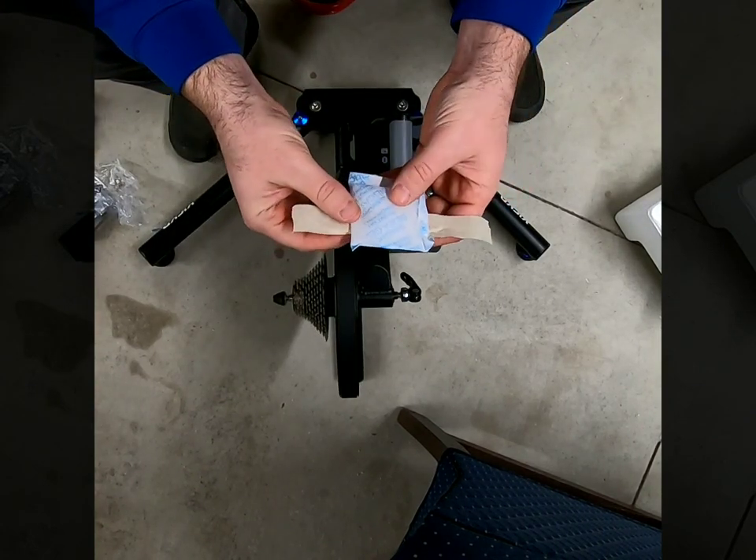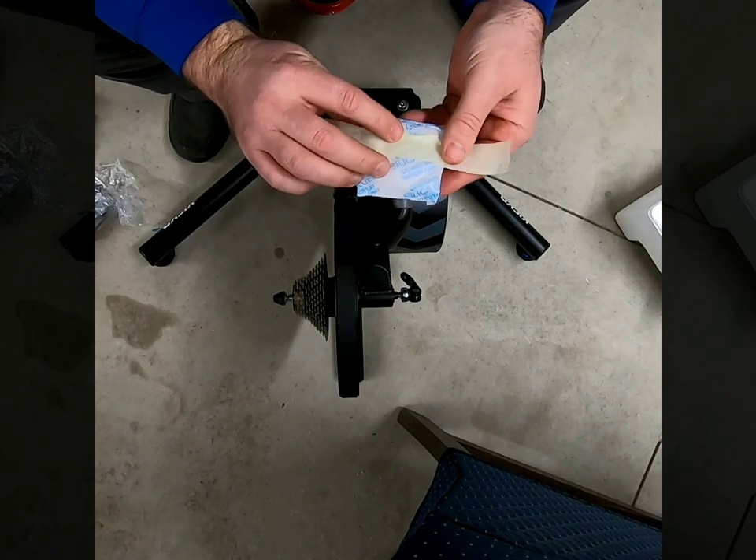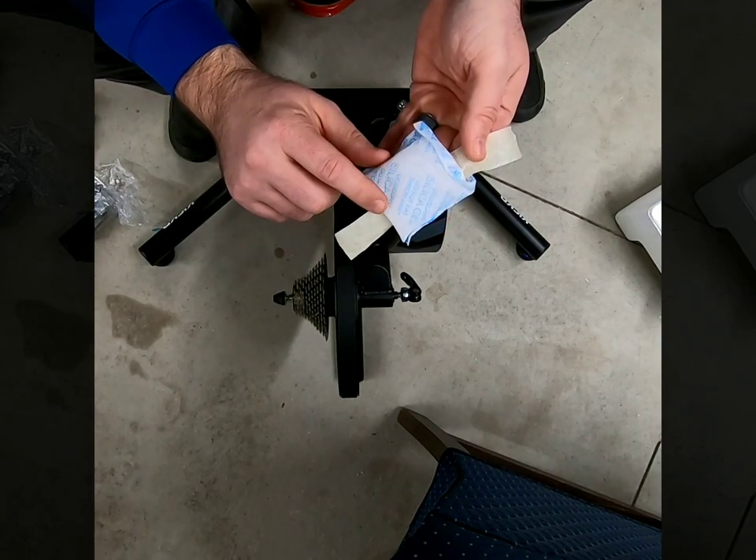Looks like it comes with a free pack of candy! Keep it nice and dry — this was right here. Just kidding, kids — it's not candy. Do not eat. Throw away.